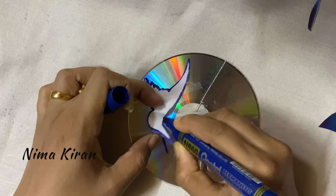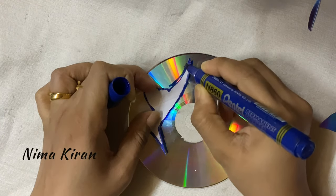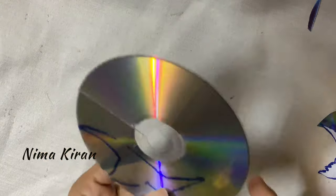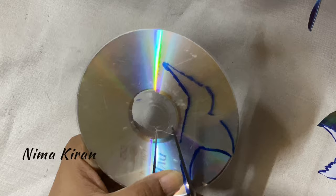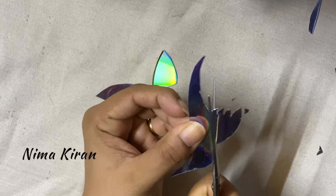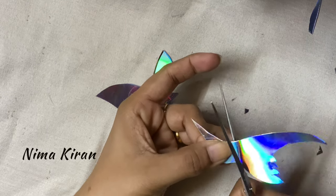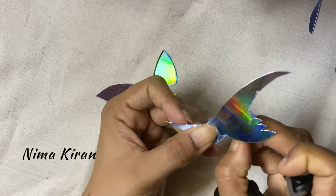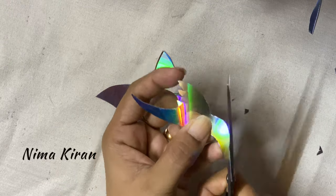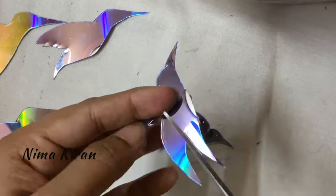Draw or copy the image on the back side of the DVD, then remove the paper and cut. Shape the edges of the wings carefully with scissors. I am using three to four bird models — with the same method you can cut other models as well.